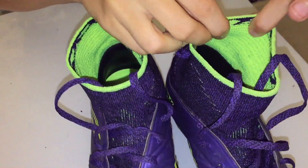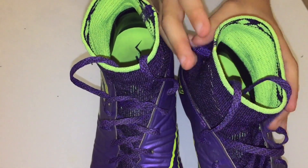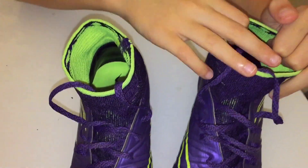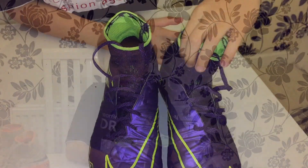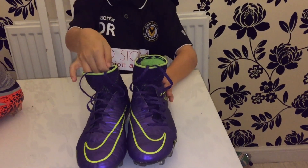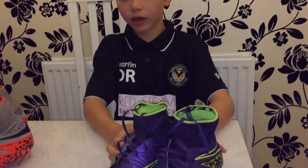The collar on the Electro Flare is really flexible. I've been playing with these boots for a month and they still hold their shape. I would rather play with these boots on dry pitches because they're smooth.